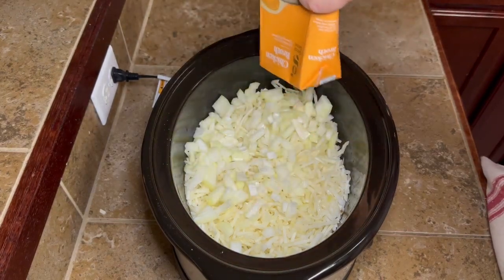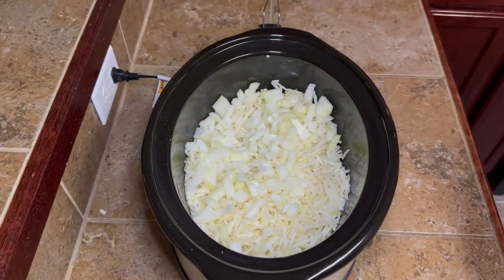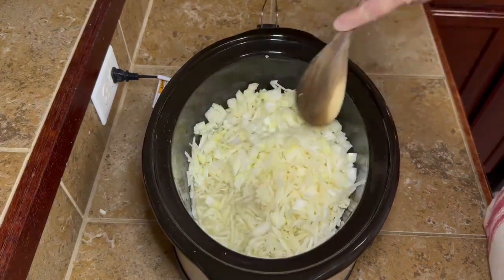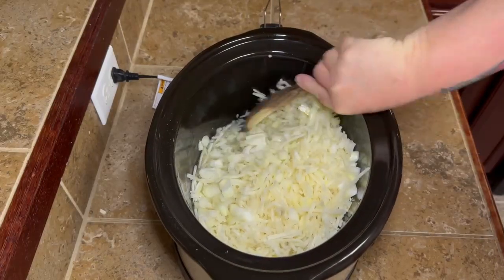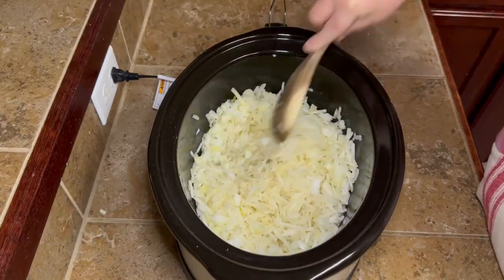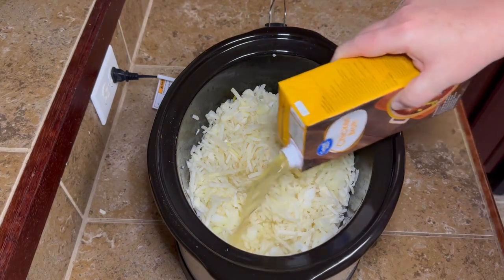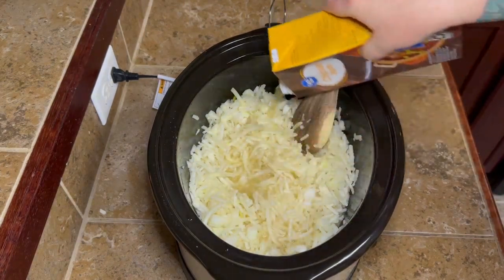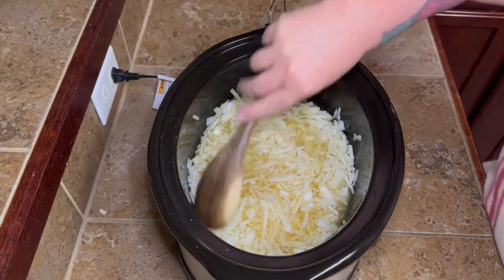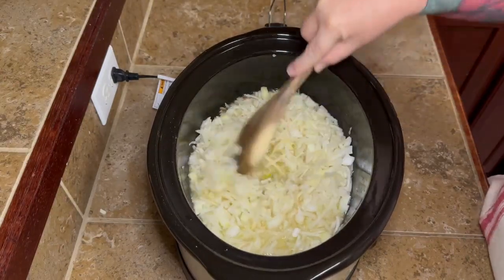The recipe called for just one container of chicken broth, and when I did it I was like, that doesn't look like a whole lot. I tried to follow the original recipe the first time I make something, but I just couldn't — it did not look like enough to me. I wasn't thinking that those frozen hash browns were going to release water as they cooked. I ended up adding one and a half of those 32-ounce containers of chicken broth.